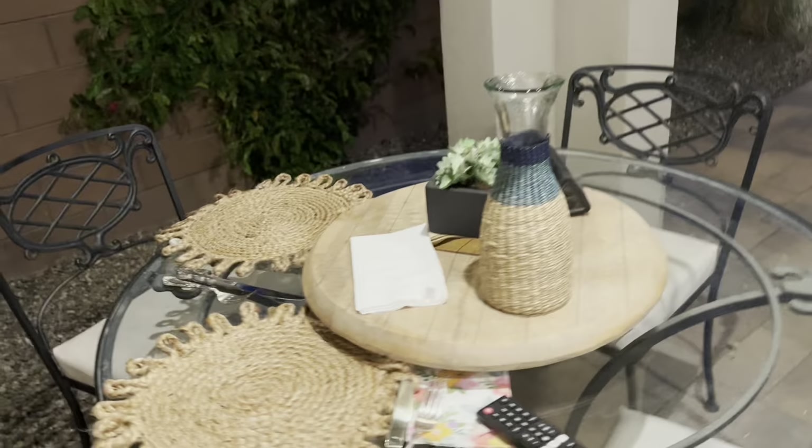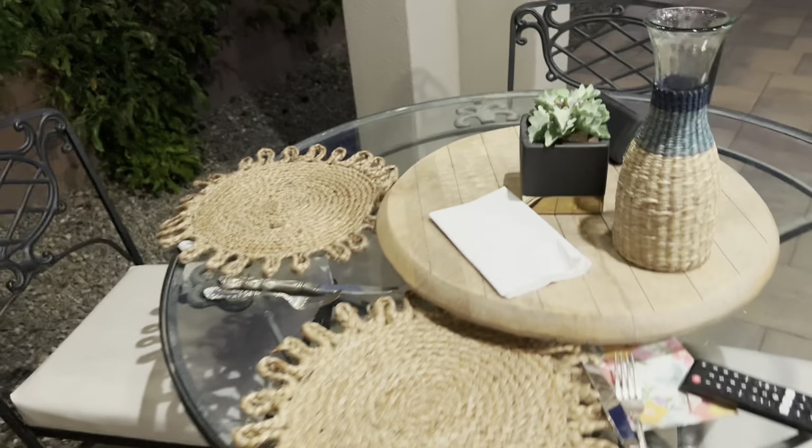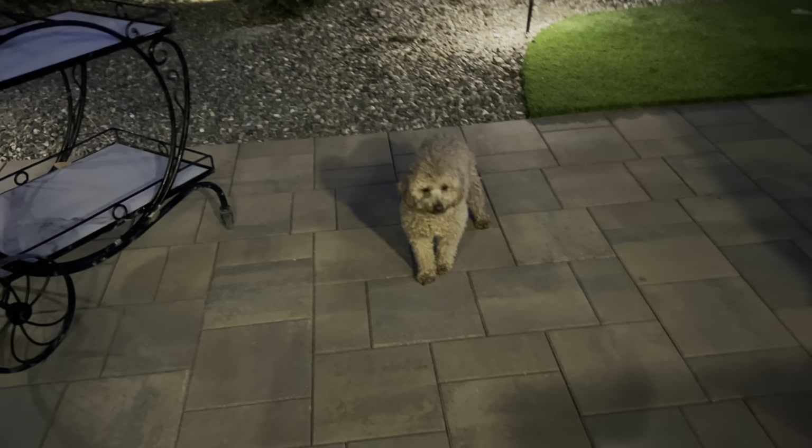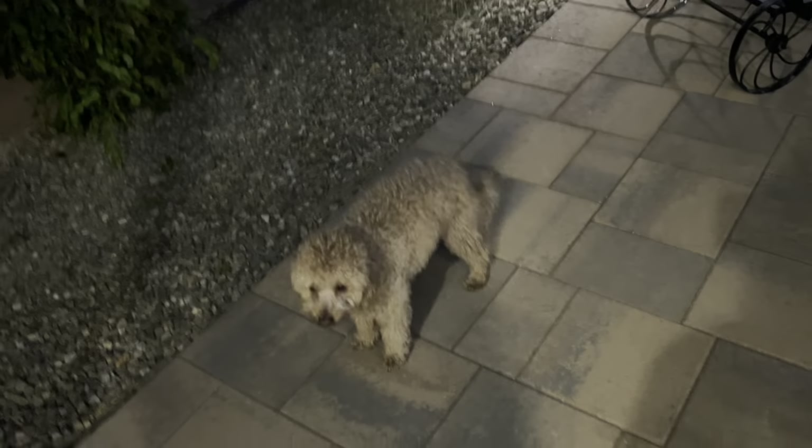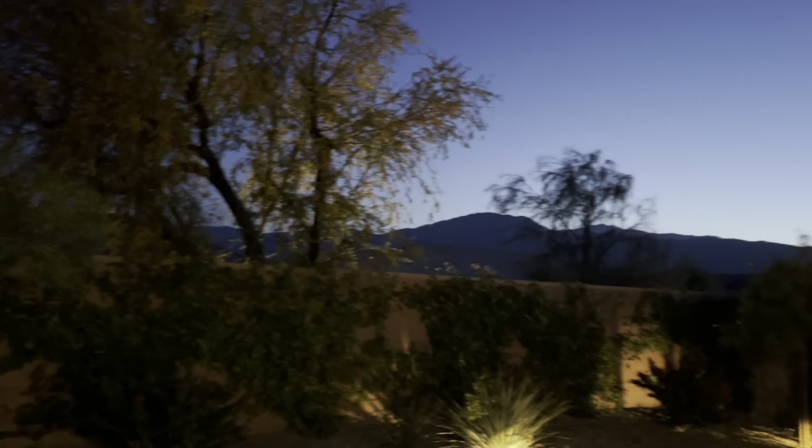Our little table is set. Hi Pop - do you want to say hi? She's liking being outdoors because it's such a lovely evening. You can see the blue sky and the mountains.